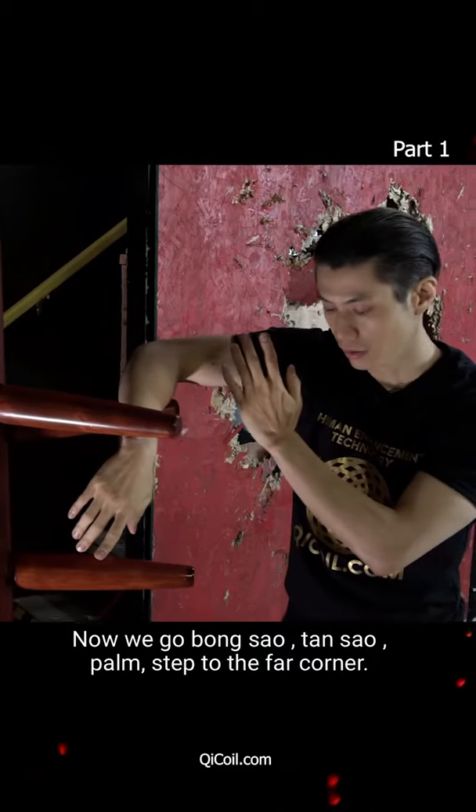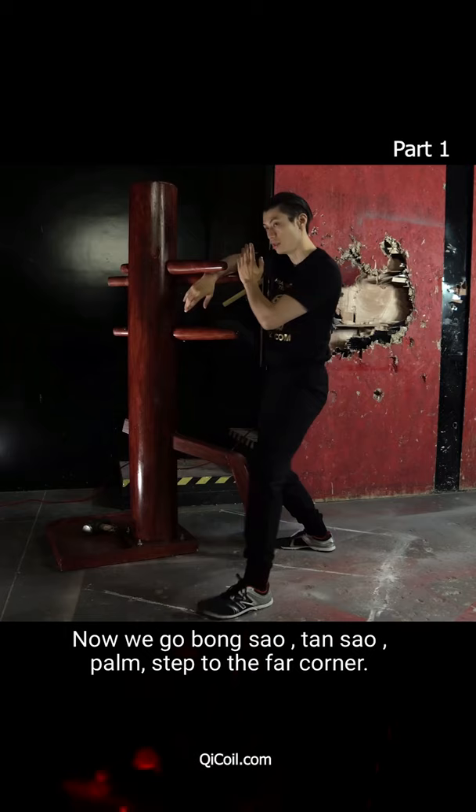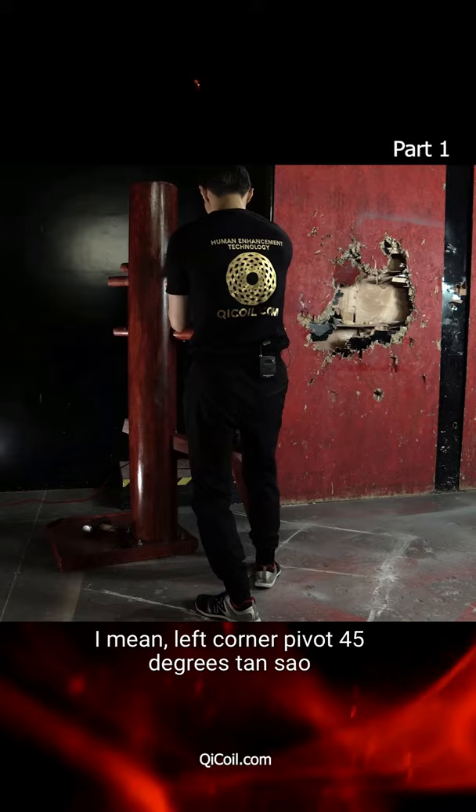Now we go bong sao, tan sao, palm. Step to the far corner — I mean left corner — pivot 45 degrees, tan sao, low palm.